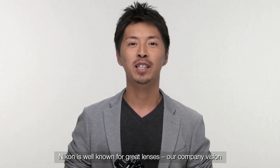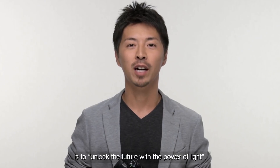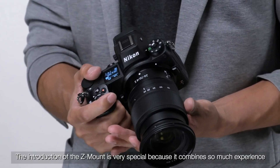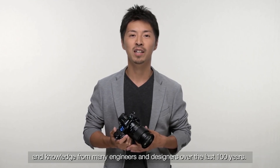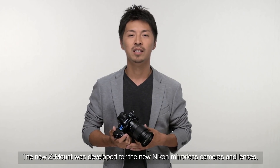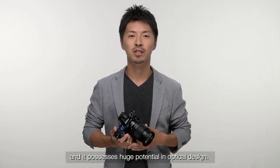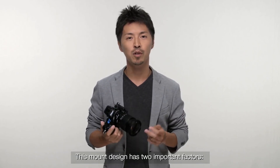Nikon is well known for great lenses. Our company's vision is to unlock the future with the power of light. We believe this new mount will help us achieve that vision. The introduction of the Z-mount is very special because it combines so much experience and knowledge from many engineers and designers over the last 100 years. The new Z-mount was developed for the new Nikon mirrorless camera and lenses, and it possesses huge potential in optical design. This mount design has two important factors.